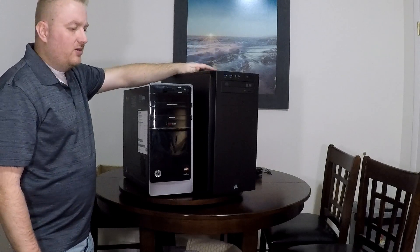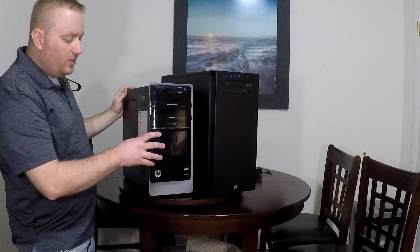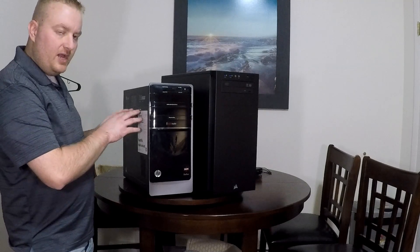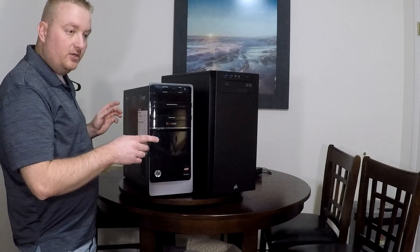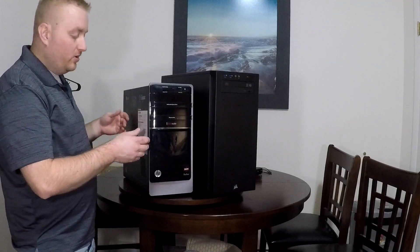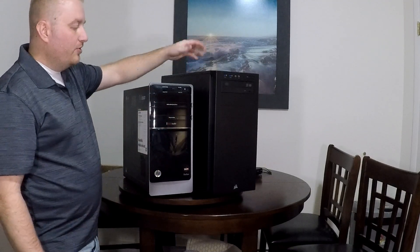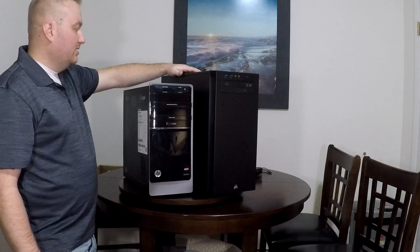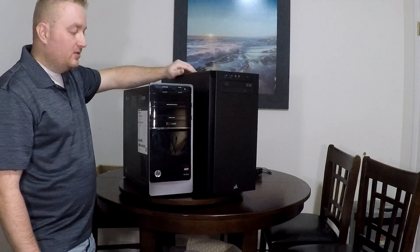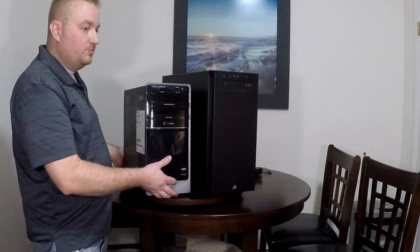I upgraded the Wi-Fi card to a TP-Link. The reason why I didn't keep the old Wi-Fi card is the onboard Wi-Fi card comes with these two wires — one for 5G and the other for 2.4 GHz — and I wasn't going to deal with routing those in the newer case. So I spent about 30 to 40 bucks on the new Wi-Fi card, which is PCI.